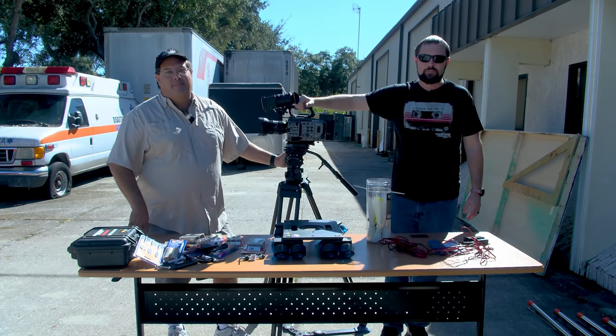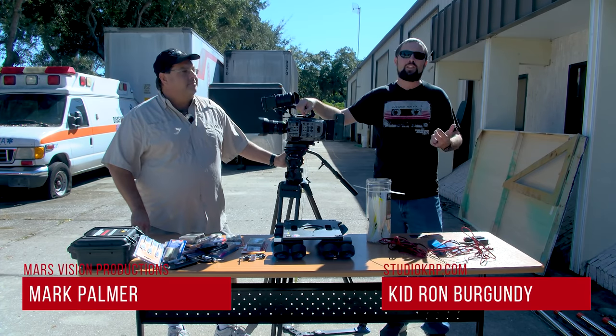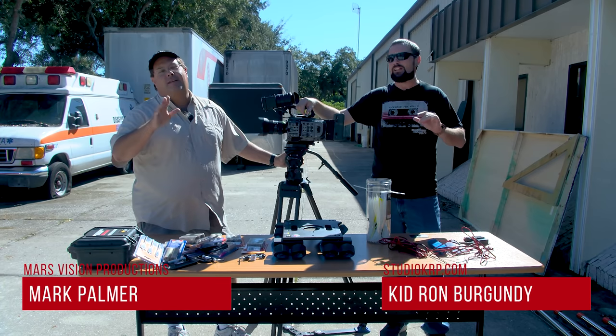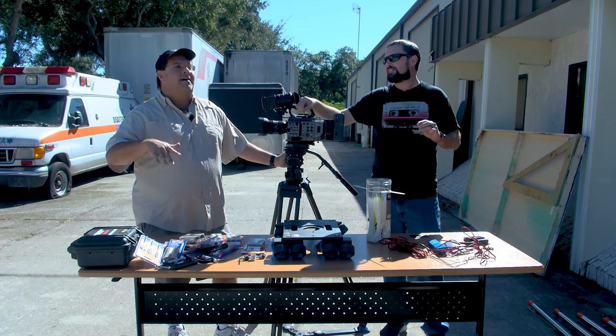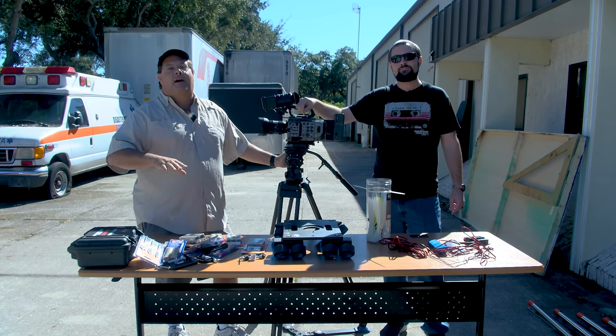Hello everyone and welcome to Film Sandwich. I'm Kidron Burgundy. I'm Mark. And we all know that Sony has the best autofocus in the industry. I already hear the Canon guys — whatever. We own a Sony, it's about Sony, so just hush up Canon guys.